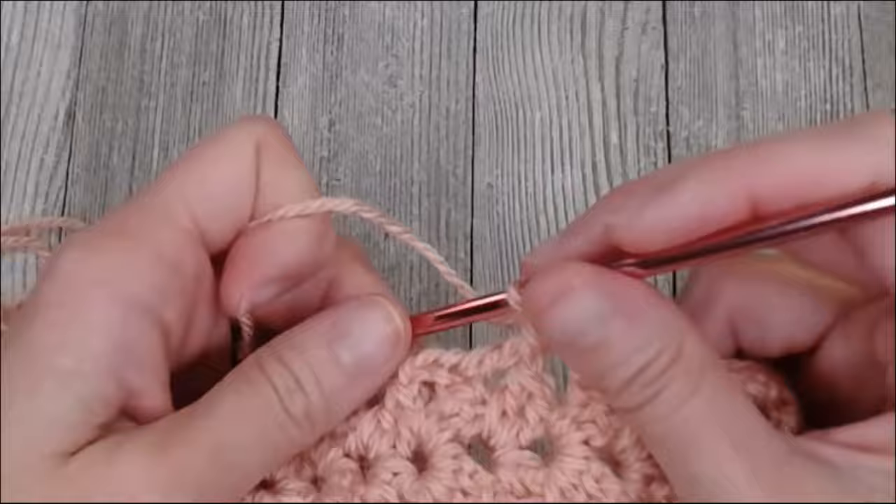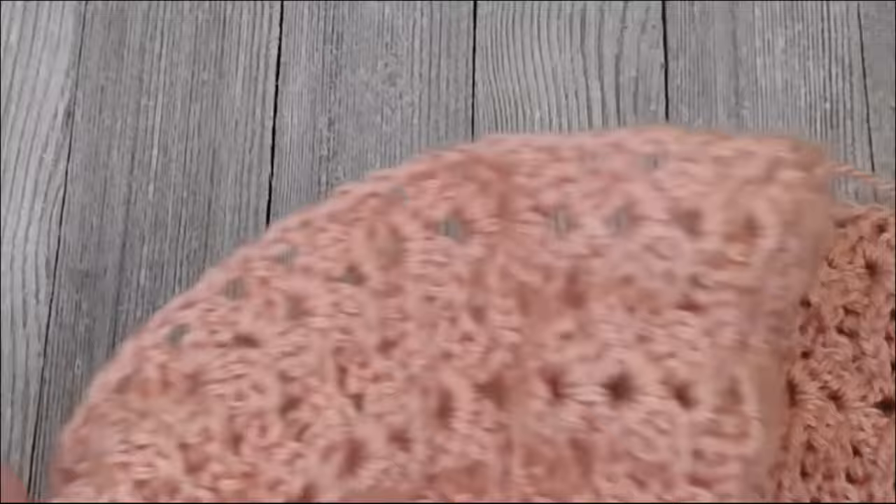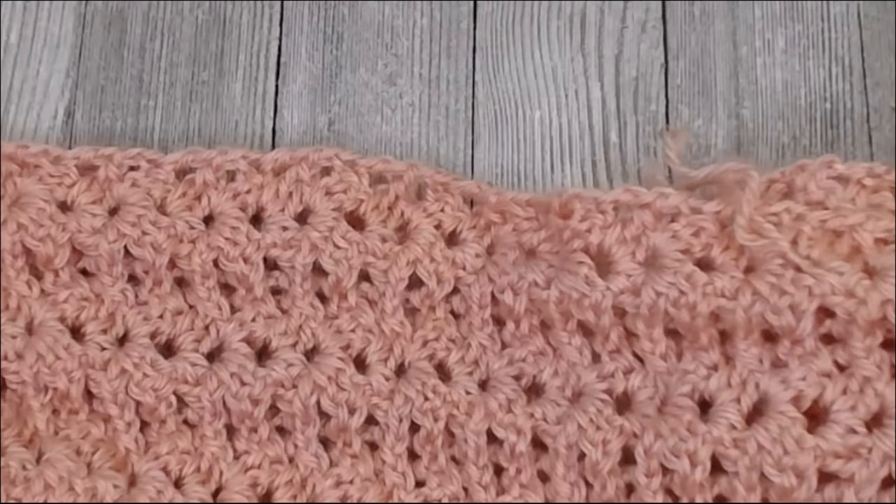I'm going to briefly go over how to do this bottom edge, which might look a little different, to make sure you feel confident in what you're doing. Keep going with the side edge and I'll meet you at the end of the edge in the corner.